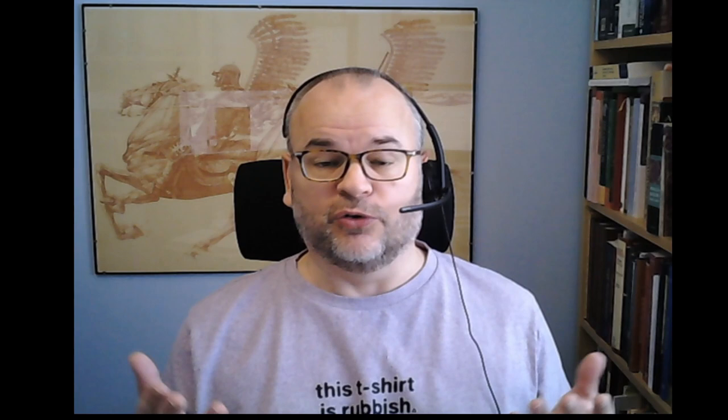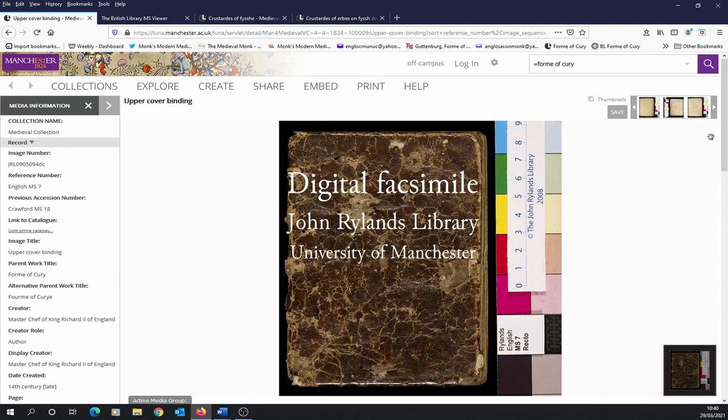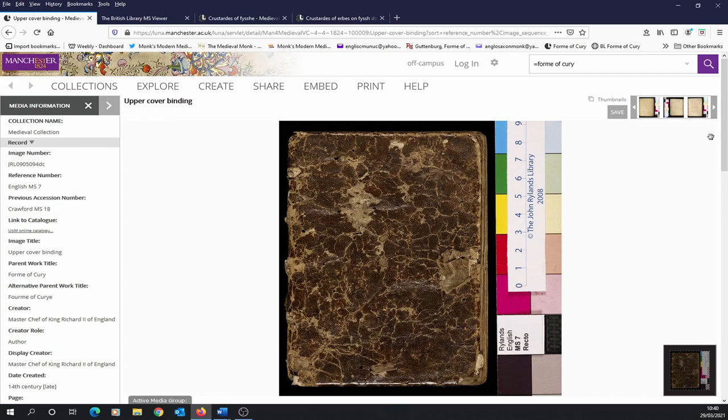The Form of Curry survives in at least nine different versions or copies. Most of these are fragmentary and they survive as part of a compilation which includes other recipes, and most of them were copied down in the 15th century — decades after Richard II had died. The Rylands Library version is different: what you see is what was designed by Richard II's Master Cooks.